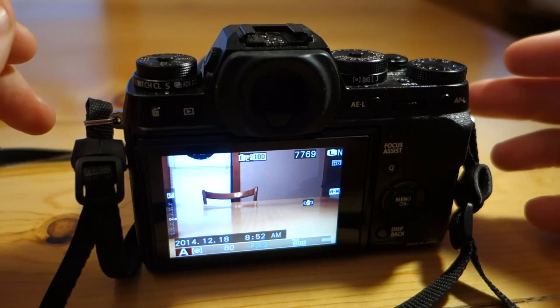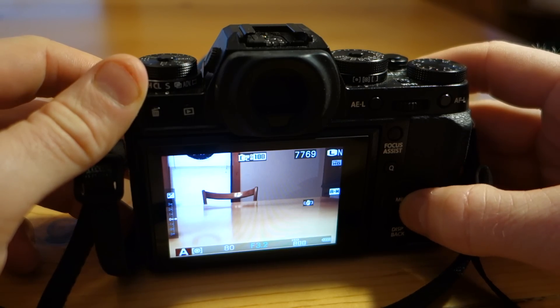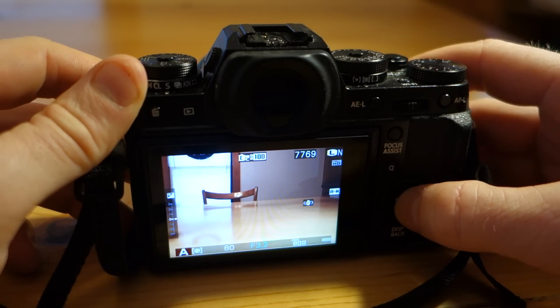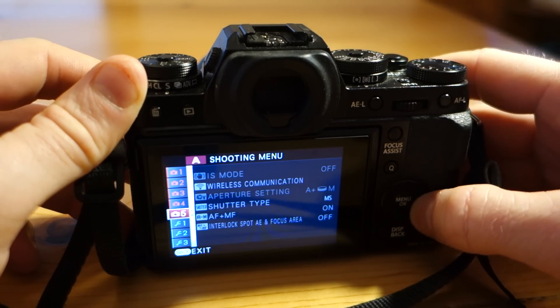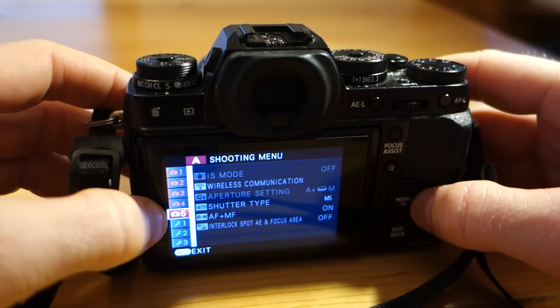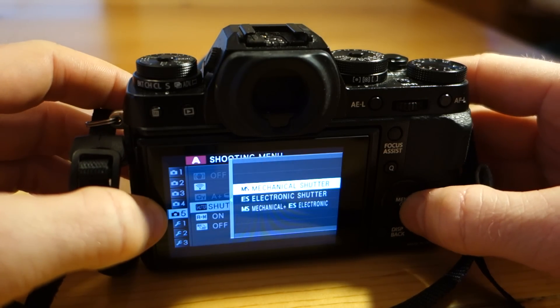Once you've installed the firmware and you want to use the electronic shutter, go to the menu and then on the fifth setting grouping, you'll see shutter type. By default, the X-T1 is set to use the mechanical shutter.